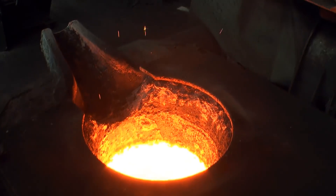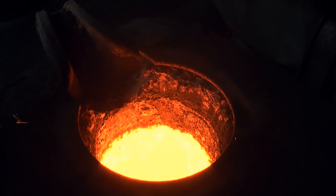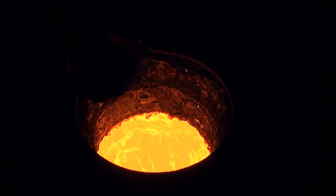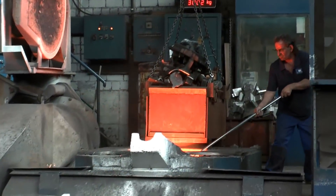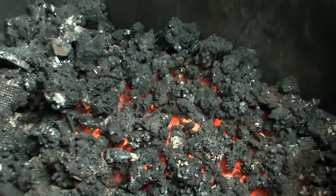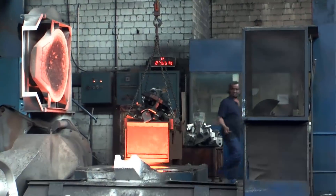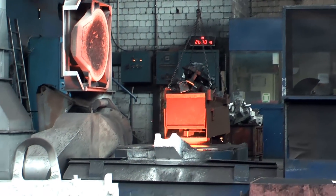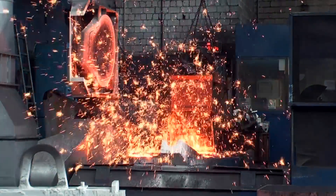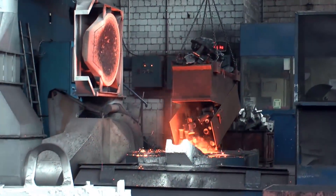The second part is the casting process itself. Here's the liquid iron in an induction furnace — slag is removed from time to time. The furnace isn't full yet, so another container of scrap metal goes into it. The maximum load is 3.5 tons.